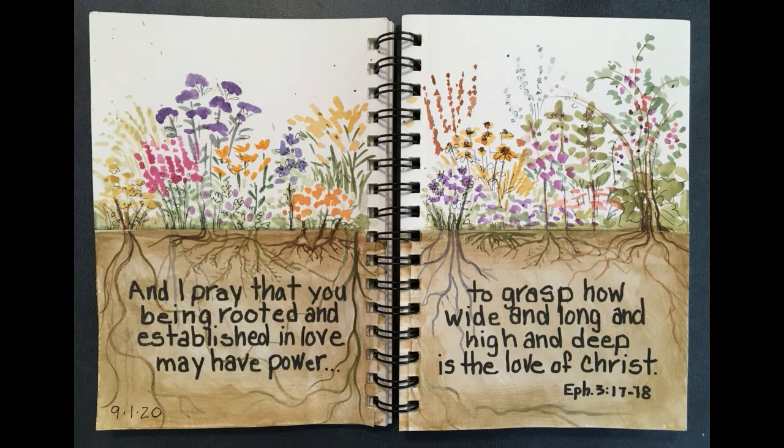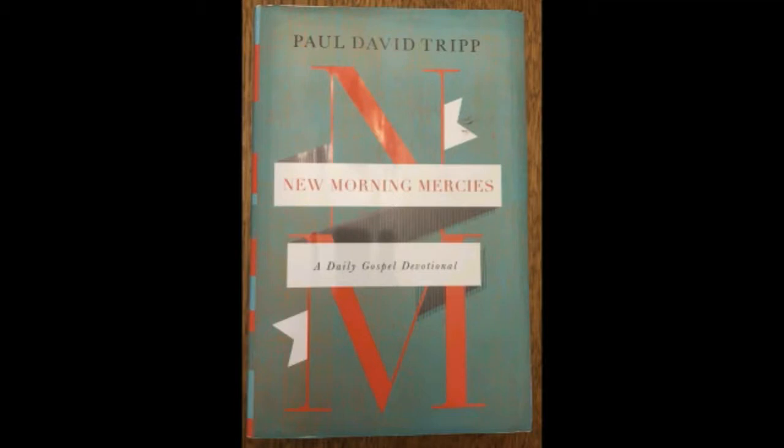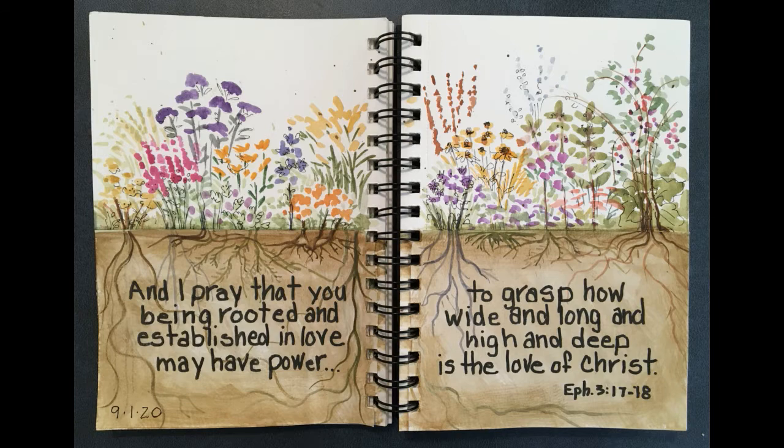Hello and welcome to Mimi's Sketchbook. Today my illustration was inspired by Paul David Tripp's book New Morning Mercies, and today is September 1st.